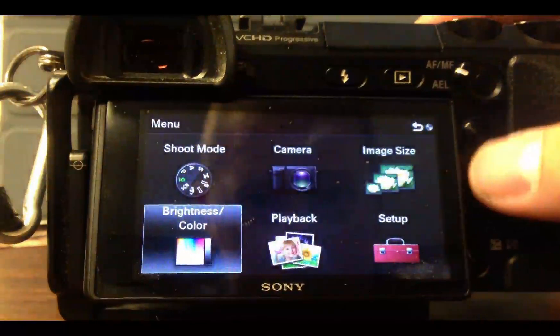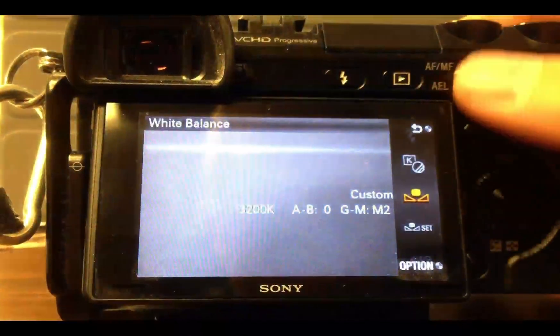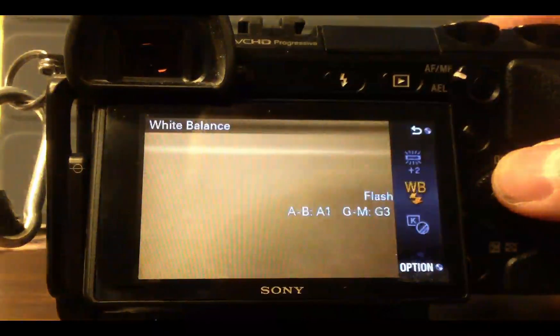You can get to your white balance in the brightness and color menu, choose white balance, and you can set various settings.